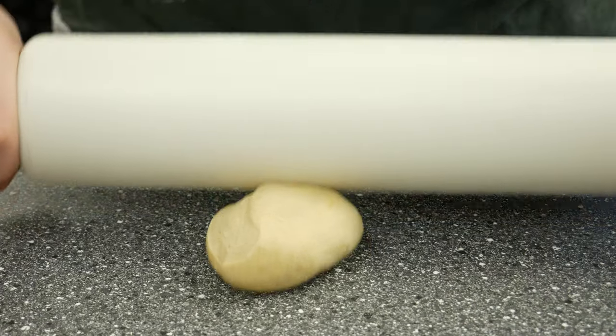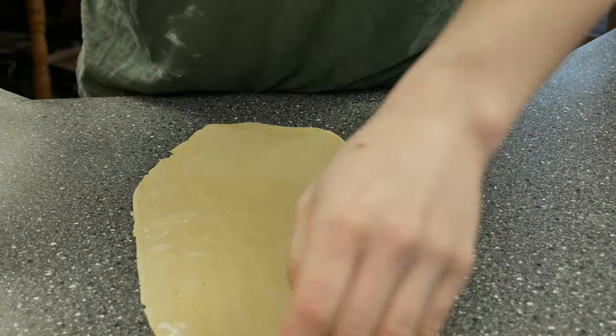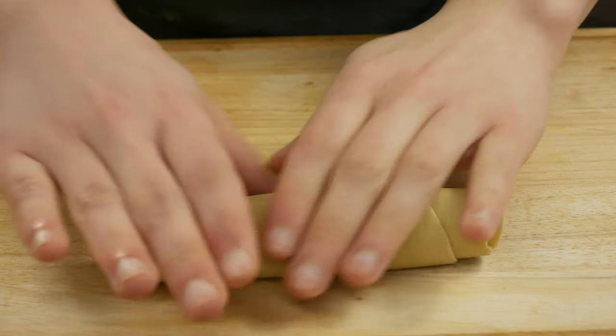Now you have two options to make your noodles. The first option is to roll out the dough yourself and cut the pasta by hand. This makes the noodles a little bit thicker, but in my opinion they are better for frying that way.